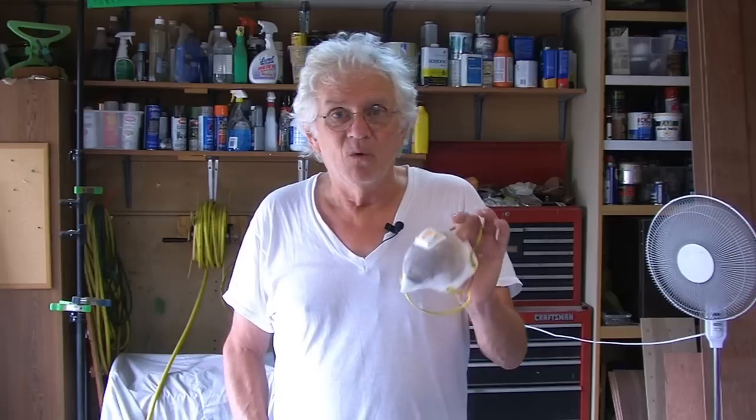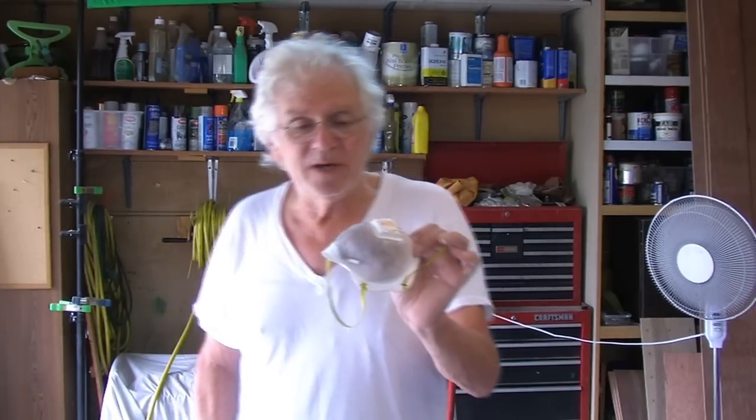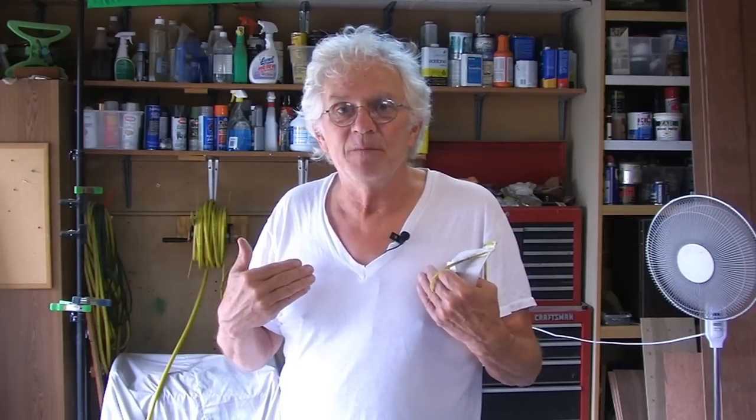Now with water-based materials, I use one of these respirators or dust protectors. They have a little breathing thing in them and I love this — it fits me just fine and it doesn't fog up my glasses. Plus with my fans here, it throws most of the spray mist out of my shop before it has a chance to get on me.